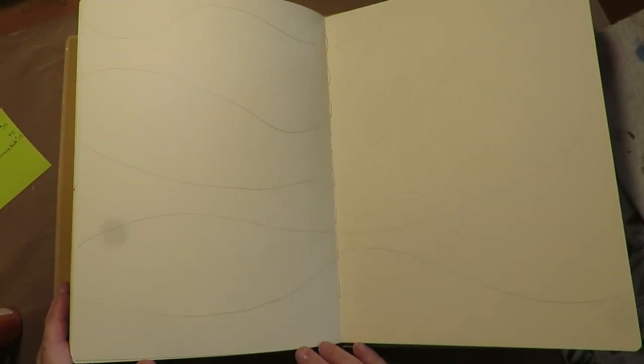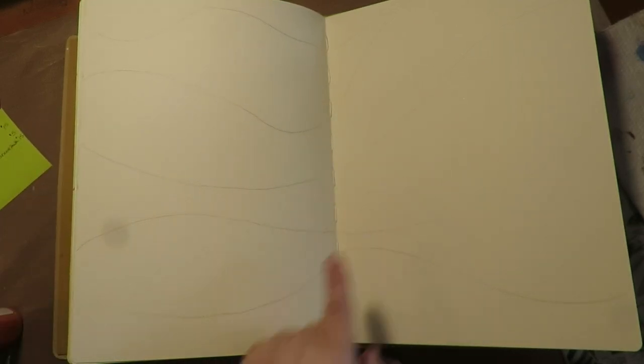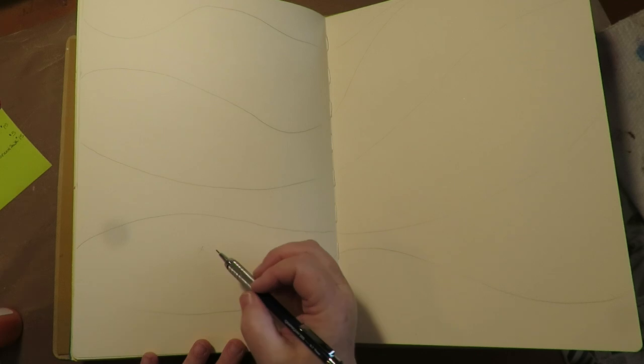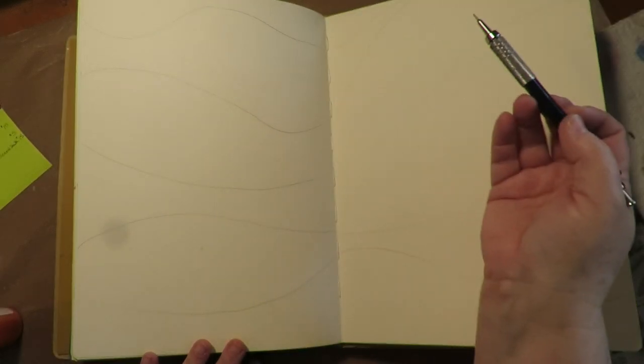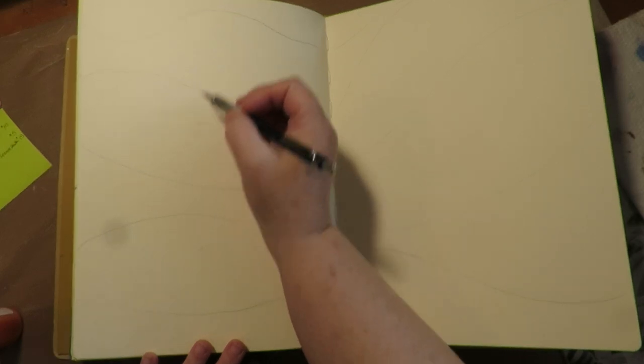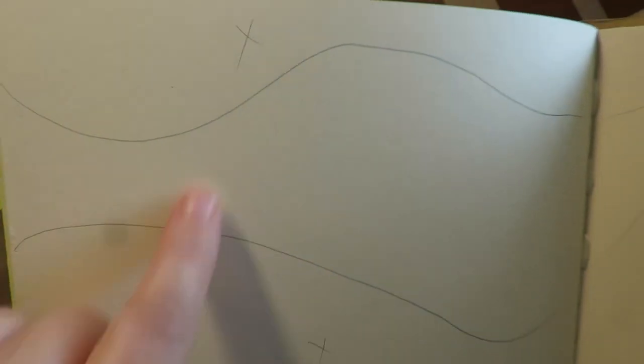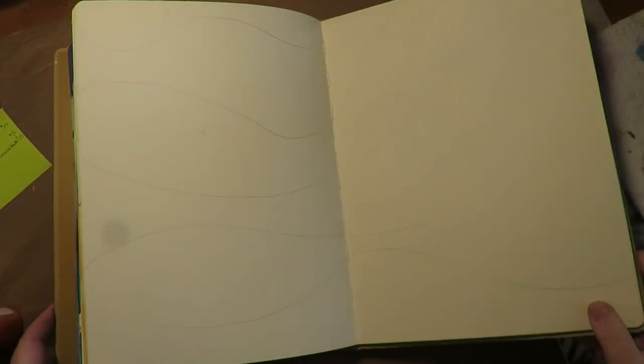So those are some swirling lines. I want to decide where I want my journaling — I think I'm going to have words on this second section, the middle section, and at the bottom. That would leave certain sections marked with an X that are going to be words, and then three sections at the top, middle, and bottom that are going to have some color. I marked them so I know what I'm doing and don't get off track.